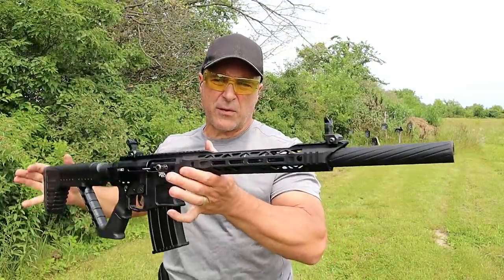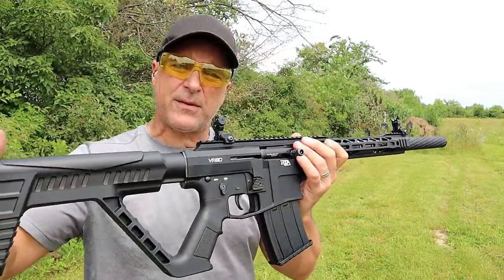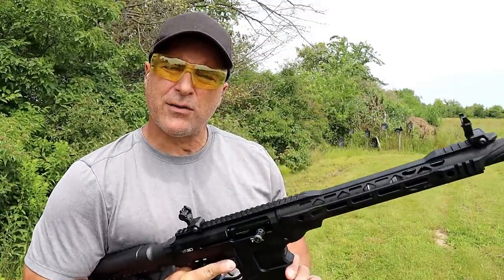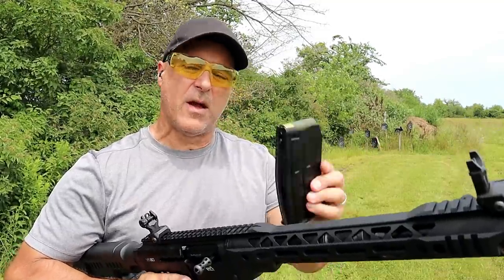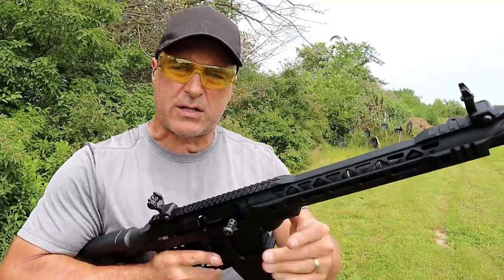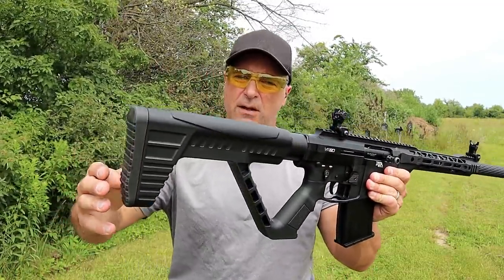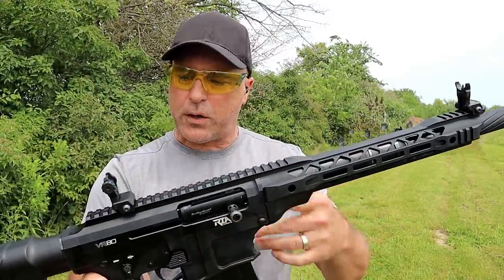The shotgun I'm featuring is a Rock Island Armory VR80. I've shown this several times. It currently has a 5 round mag, but it also has a 9 and a 19 round mag that I have featured. I've got 2 and 3 quarter inch Fiocchi high velocity 12 gauge. It's a nice shotgun. It does have a rubber butt pad, and AR-style controls — very familiar.